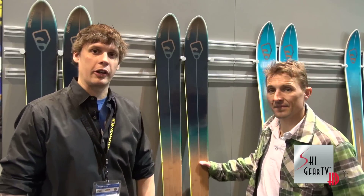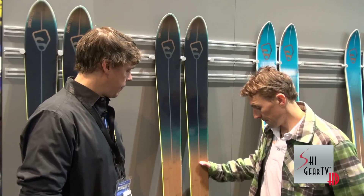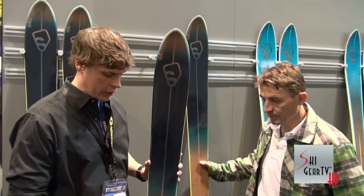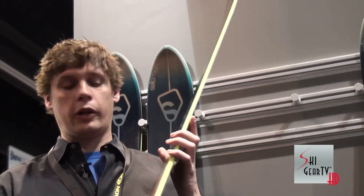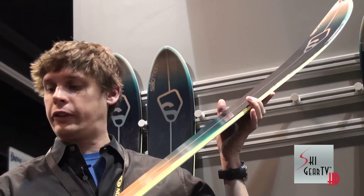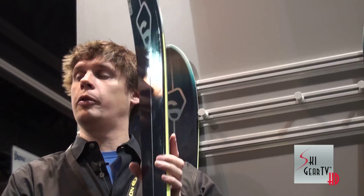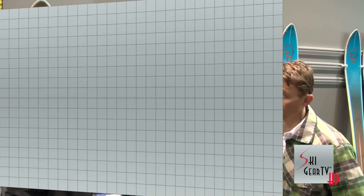We're basically building off the popularity of the 8.9 in the BBR series last season. The 10.0 is basically a bigger, burlier version of the flagship 8.9. It's similar construction with full vertical sidewalls, a full metal backbone in the center of the ski for added stability, and a wood core in the tip and tail. About a hundred millimeter footprint under waist, and it does have that patented BBR V-shape design to it.